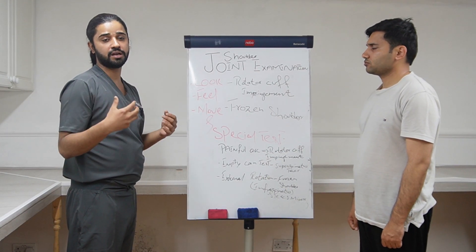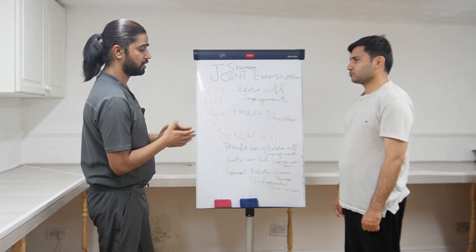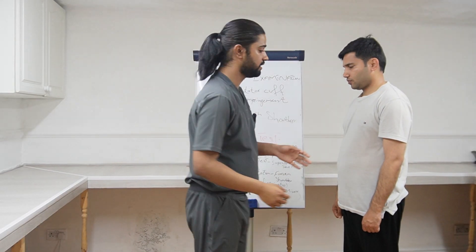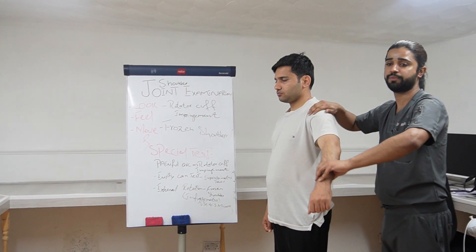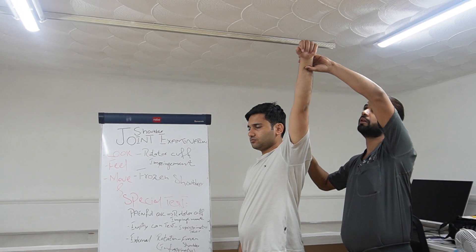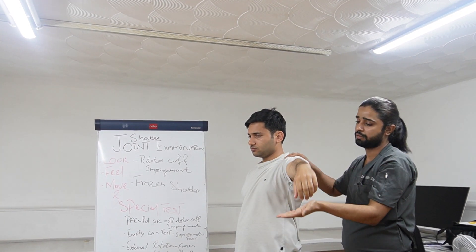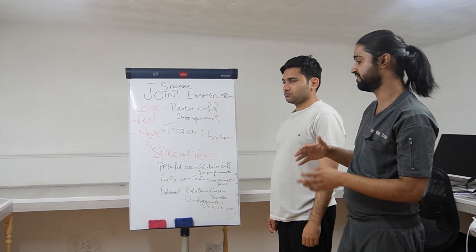James, I am going to move your arm upward and then I will be asking you to move it down — let me know if you feel any pain. I will be moving the arm upward like this. Now can you please bring it downward? Let me know if you feel any pain. Thank you so much. This is the painful arc — the patient will feel pain if there is any impingement of any muscles.